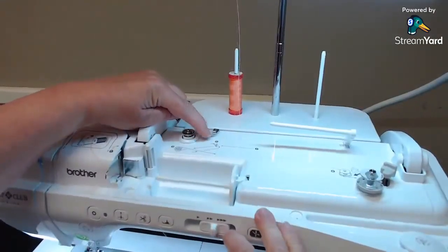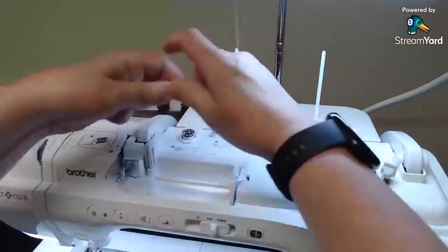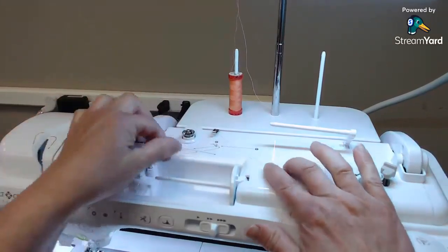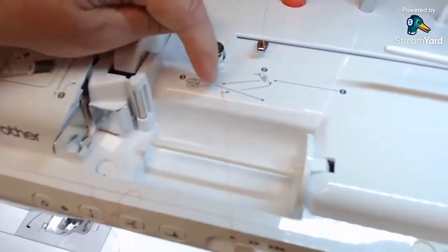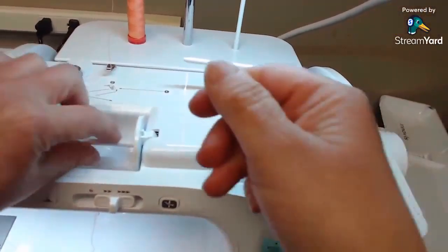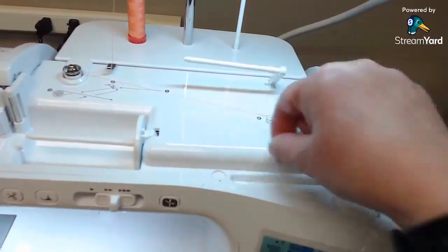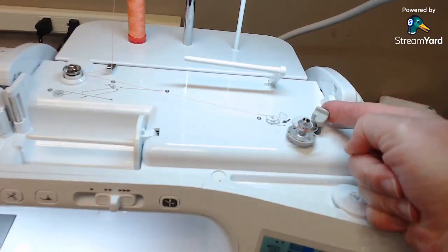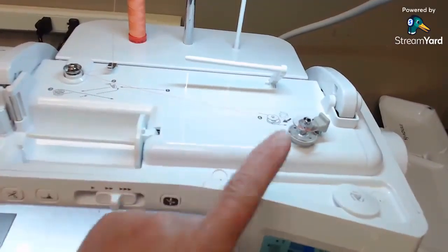To wind a bobbin, run the thread down through the little metal catch, then through the tension button for the bobbin — it crisscrosses from front to back and across to the bobbin winder. This machine has a different bobbin winder than the others. Wrap the thread around the bobbin six or seven times, cut it off, then flip the little flipper in toward the bobbin.